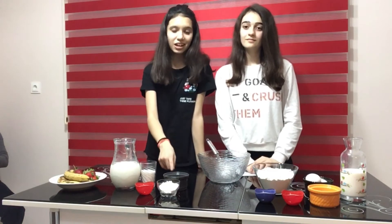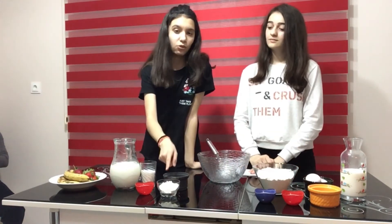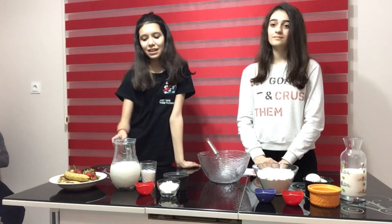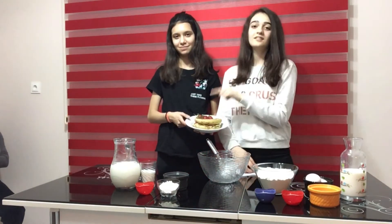For the cream filling: 2 tablespoons of starch, half a glass of sugar, 2 tablespoons of flour, 1 packet of vanillin, and 3 glasses of milk. For decoration: banana and strawberry.